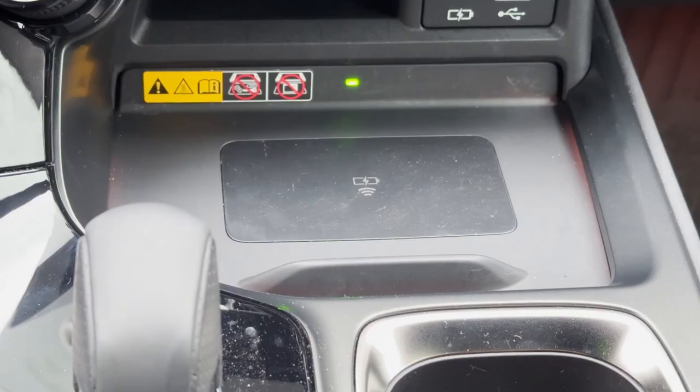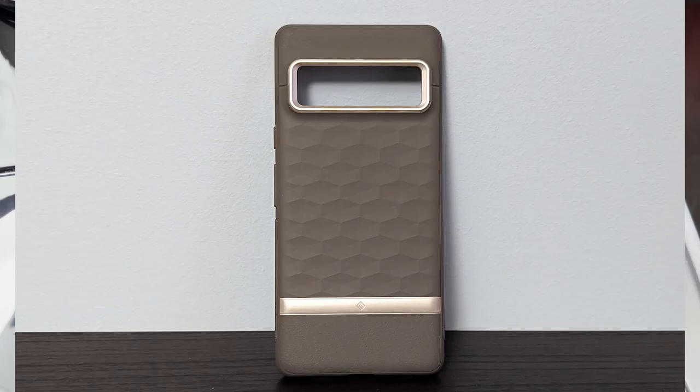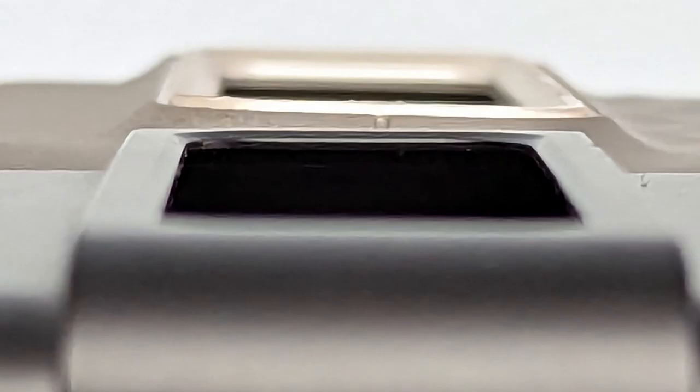Last time I was talking about my Pixel 6 Pro — it was not working with the CaseLogic case, but it was actually charging well when I used the original Google case. Unfortunately that case is getting a bit old and starting to fall apart, so I had to find a replacement.